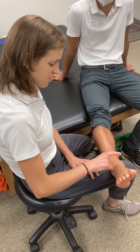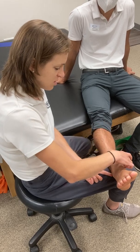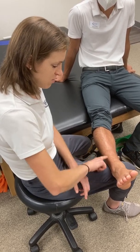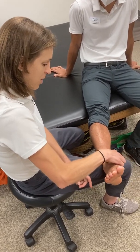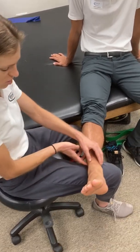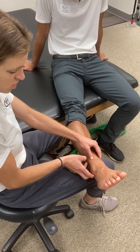Looking at the anterior ankle, I have two bony prominences here. Distally, the tibia will end in the medial malleolus and the fibula will end in the lateral malleolus. I can come down and palpate the medial malleolus and come down to its inferior portion. I can also palpate laterally the lateral malleolus and come down to its inferior portion.